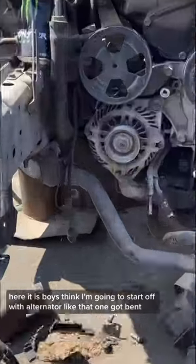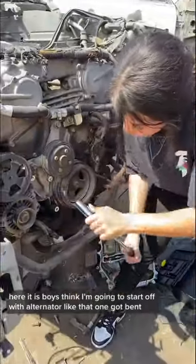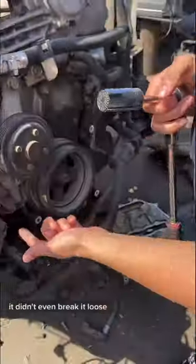Here it is boys. I think I'm going to start off with the alternator. That one got bent — it didn't even break it loose.